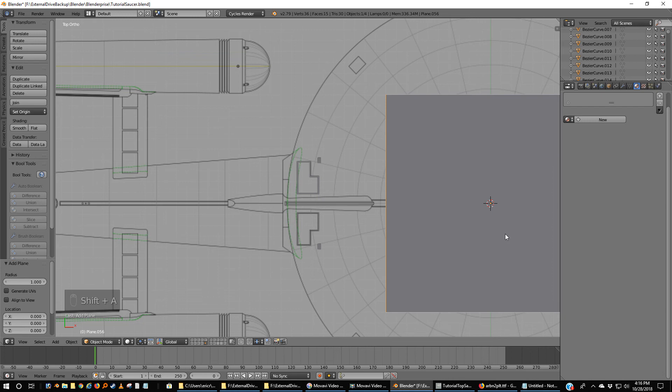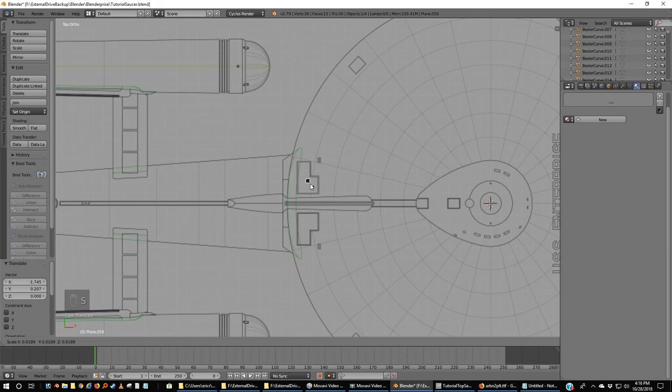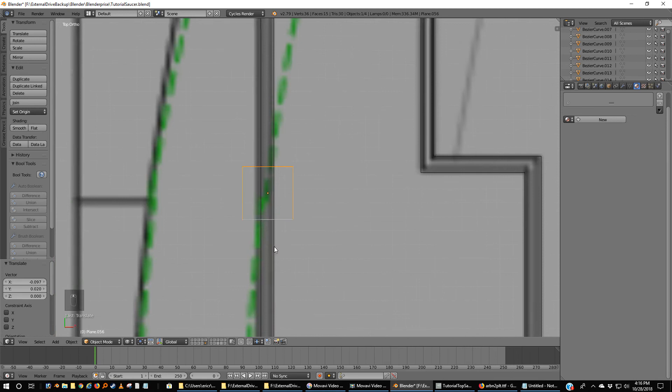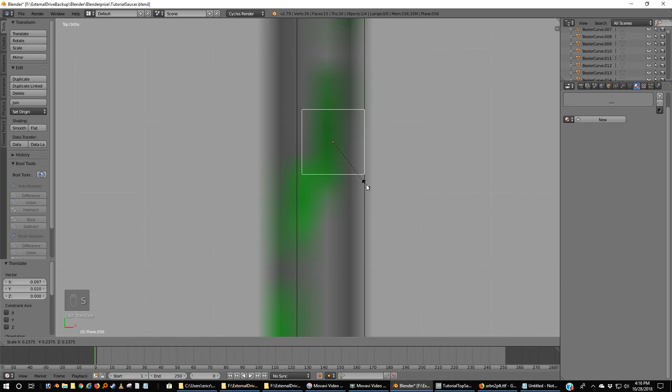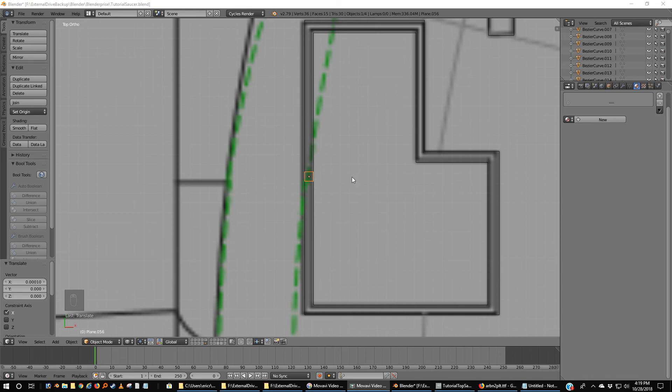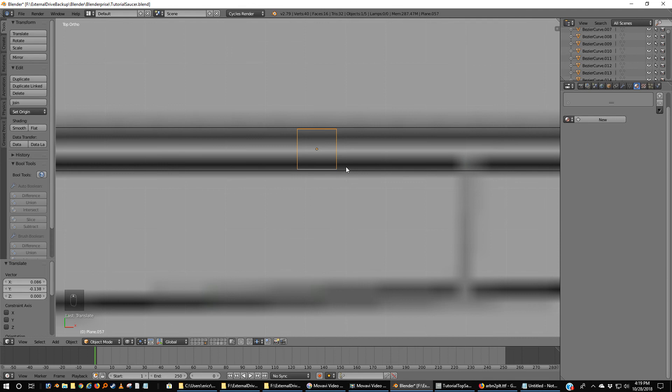Shift-A, add plane. We've got a perfect square anytime we add a plane. Scale. I think I like this thickness here. I'll be right back. So now I've got one thing that is completely square and set to the width that I want. I'm going to duplicate that with Shift-D and move it to each major section, then make sure that this aligns properly — that the thicknesses are all the same.